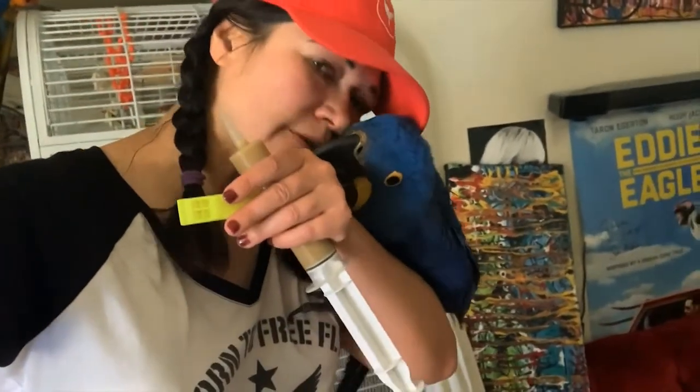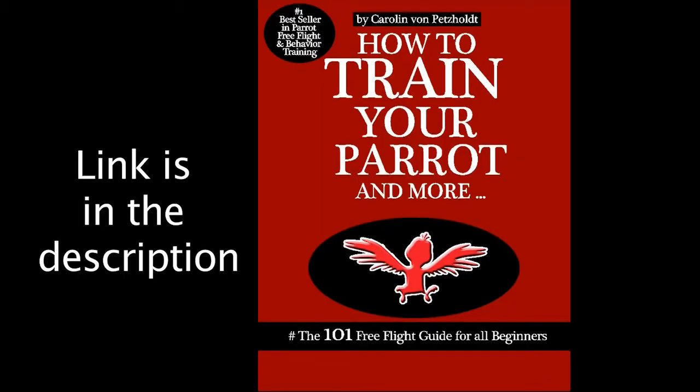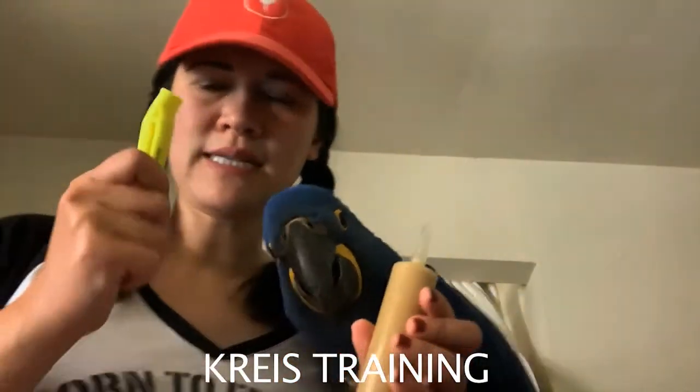Hi guys, welcome to my channel. Today I'm going to teach you how to free-fly train a baby parrot. This is what I refer to in my book as 'Christ training.' I have the whistle I talk about in the book, and this is the Christ training method.